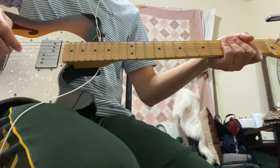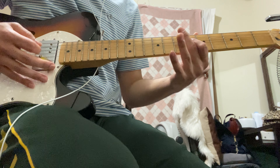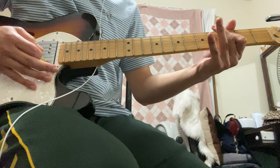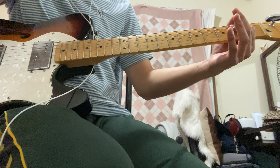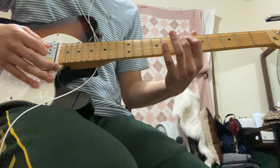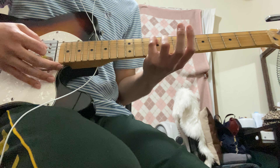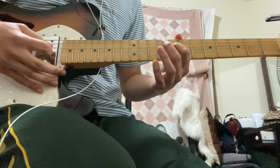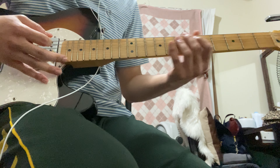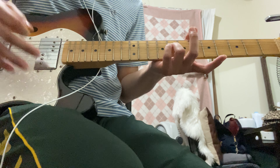For the intro it sounds like this. From your fifth string on the second fret you have to slide up to the sixth fret, then once you hit the sixth fret you have to pick the ninth fret on the fifth string, and then pick the eighth fret on the fourth string.